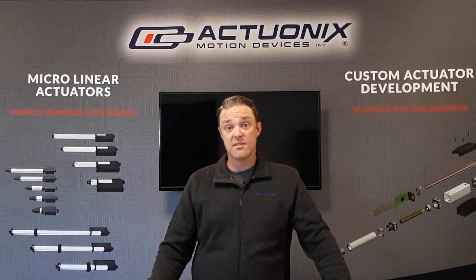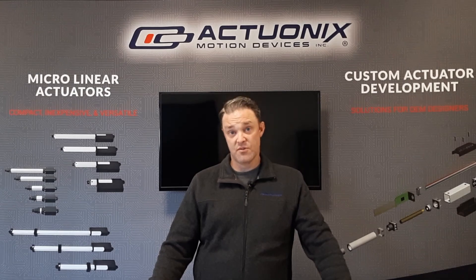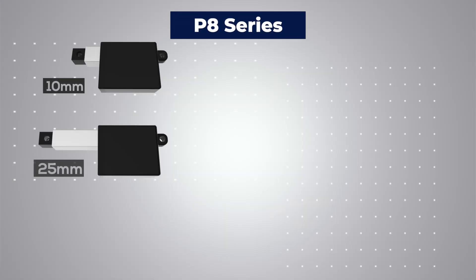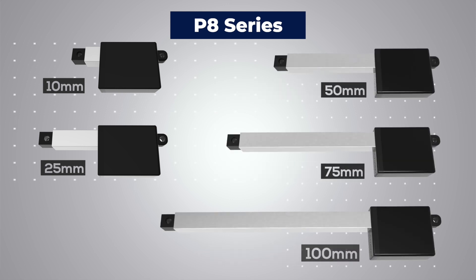Not only is it our smallest actuator, but unlike the PQ12, the P8 comes in multiple stroke lengths. You can purchase the P8 in 10 millimeter, 25 millimeter, 50 millimeter, 75 millimeter, and 100 millimeter strokes.